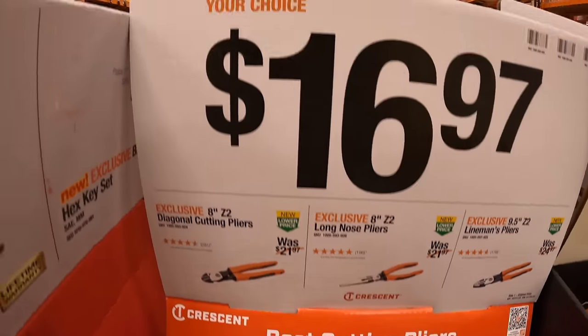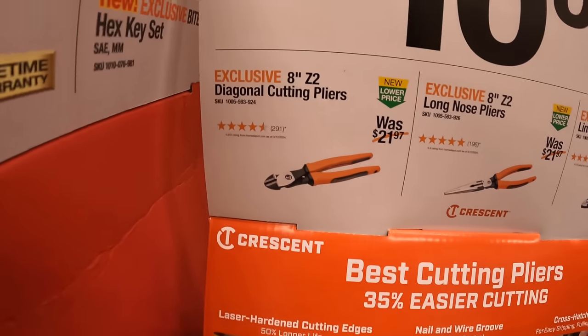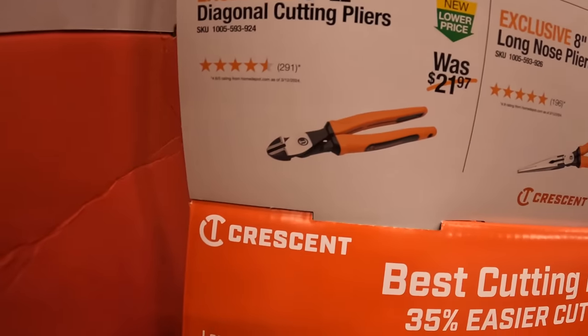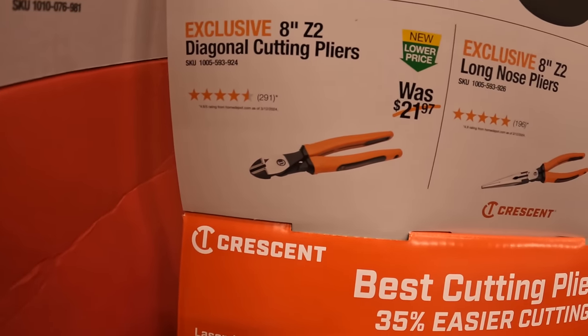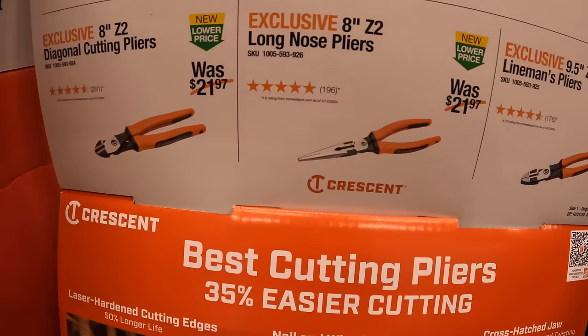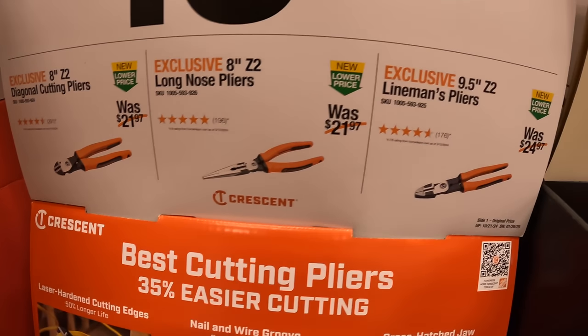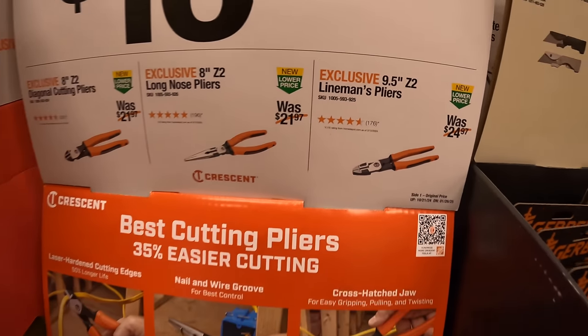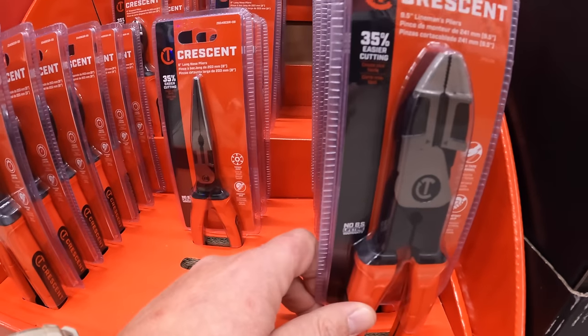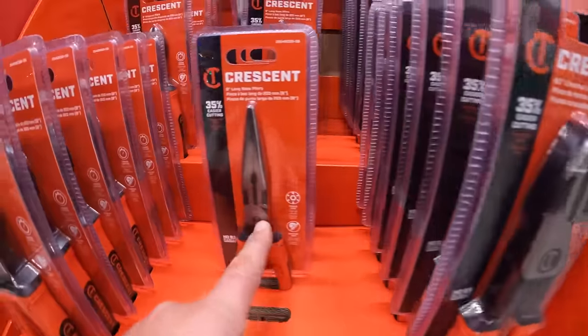$16.97 your choice for Crescent — their 8-inch Z2 diagonal cutting pliers, their 8-inch long nose pliers, or their 9.5-inch lineman's pliers. $16.97 your choice.